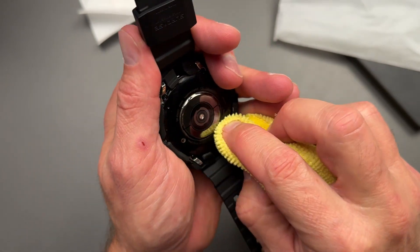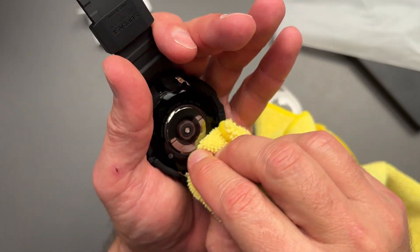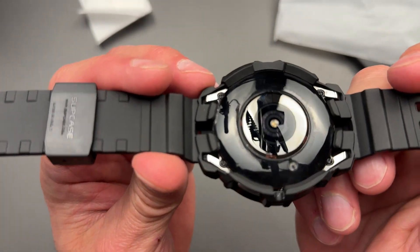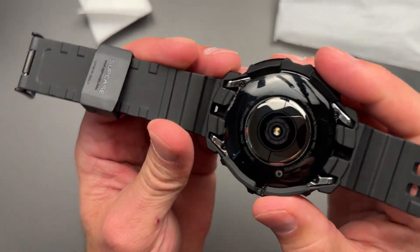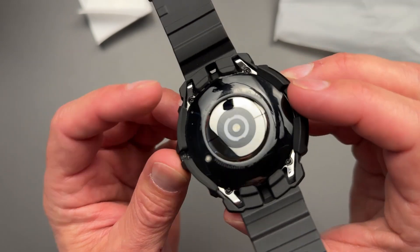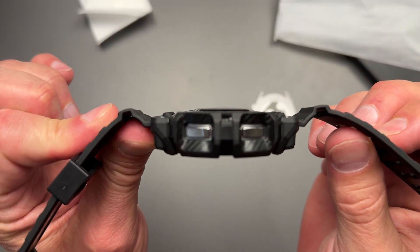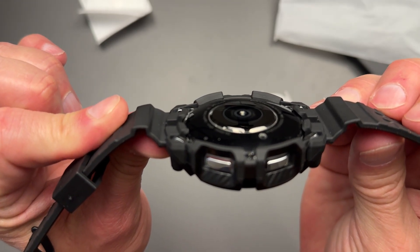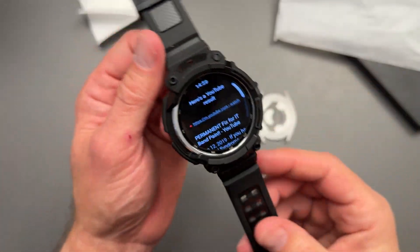Look at how dirty my watch is on the bottom — that is some sweat and gunk and all kinds of funk on there. But you can see how that kind of lines right up with your pins right there. That's what holds this whole case, and you got some grippage coming over the back side and over the side there. That's pretty even. The sensor just pops out there, so it shouldn't have any problem against your skin.